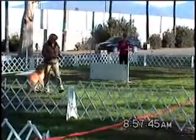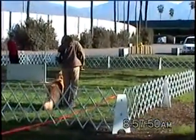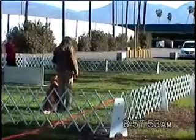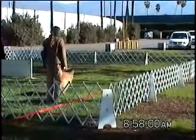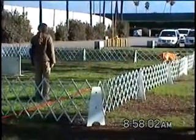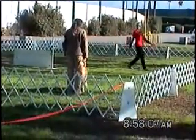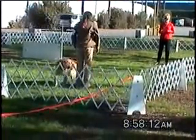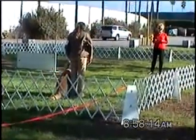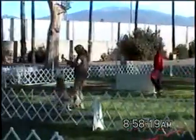Okay, retrieve on the flat is next. Retrieve on the flat. Are you ready? Throw it. Wait. Send it off. Beautiful job, Kathy. Oh, what a good boy. Finish. What a good boy. Exercise finish. Good job. Thank you. Great job. Good job. Great job. Thank you.